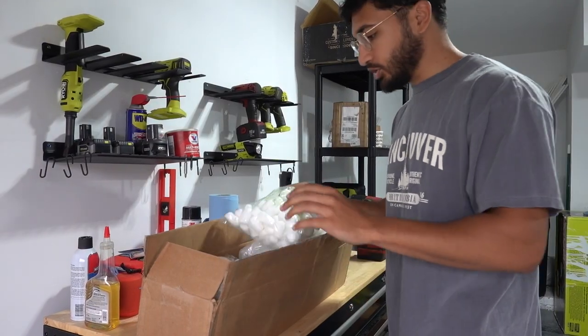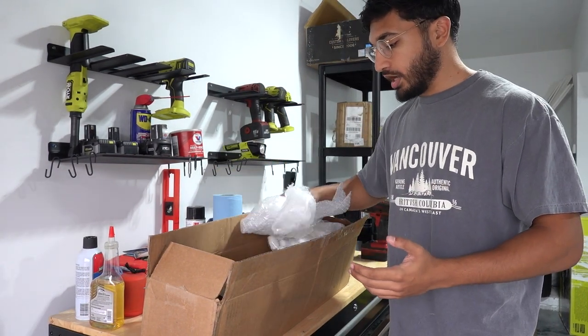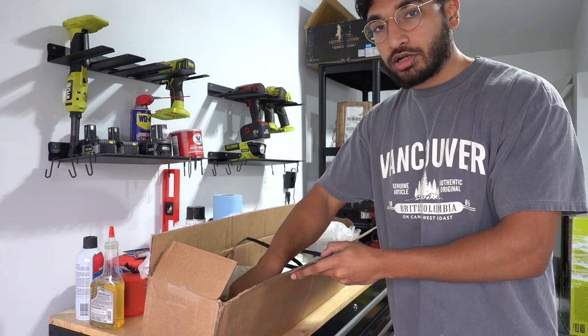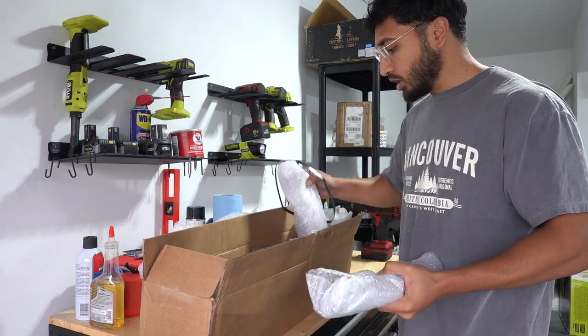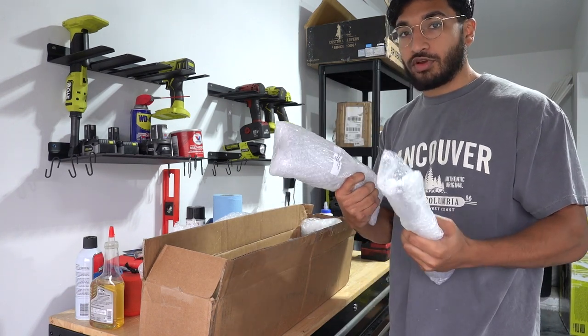I wasn't sure why this was happening — I thought it was my alignment at first, but an alignment shouldn't make that much of a difference. I thought, why not just fix the CV boot and get a new axle? But you can't really replace the CV boot, and if I fixed the axle it was just going to rub against the coilover again. So I reached out to BC Racing, explained that my CV boot kept hitting my coilover, and they were kind enough to send me new parts — a threaded part and a newer, thinner lower mount — and they said this should fix the issue on the Dodge.